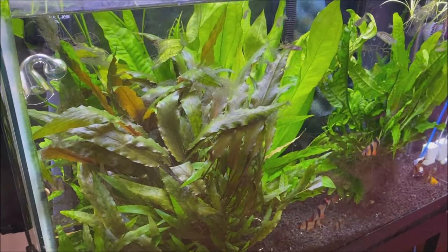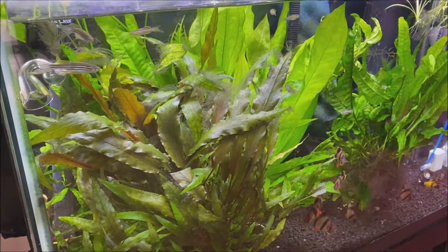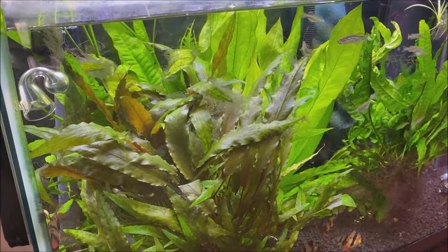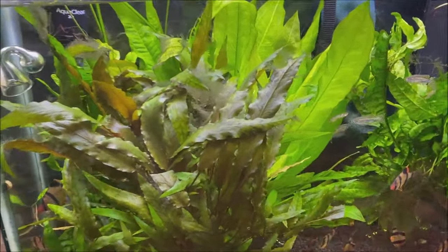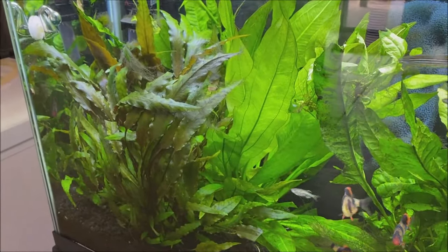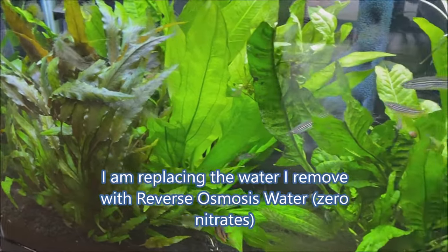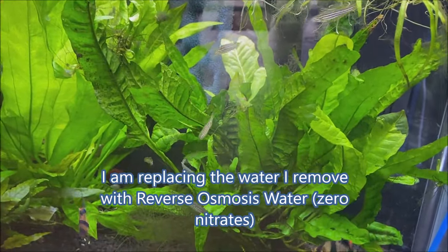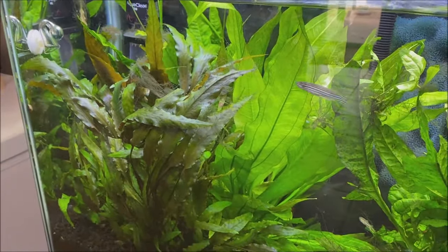Quick update on the 30-gallon aquarium — it's mostly hair algae free, though it sometimes tries to come back. To get to this point, I've been changing about five gallons of water per day in an effort to bring the nitrates down to zero if possible. Obviously that's impossible, but it is helping.